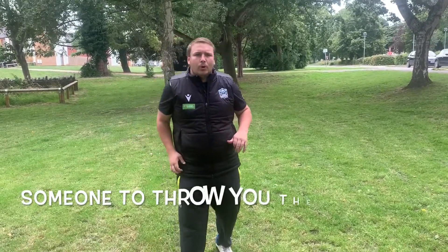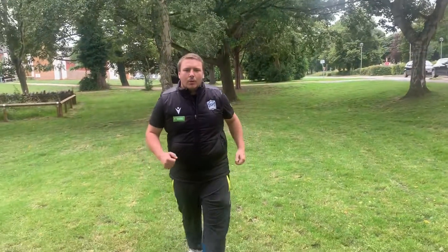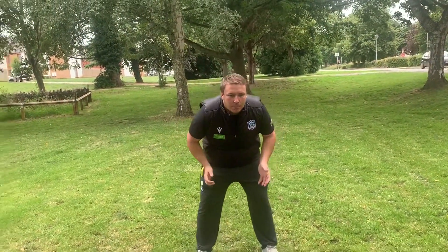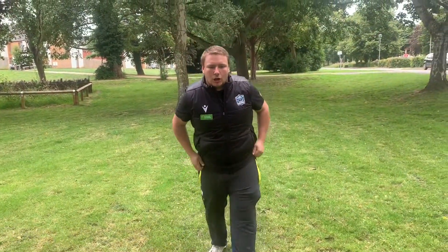The next stage we can look at is working with someone at home — a family member or a friend — just to start chucking you a couple of balls. It doesn't really matter what sort of height you look to catch these at. All we want to do is just feel the ball come into our hands. We want to make sure that the ball is thrown fairly forcefully over a short distance to make sure that you're preparing your hands. This isn't about learning how to catch — this is about preparing your hands to catch a lot of balls.